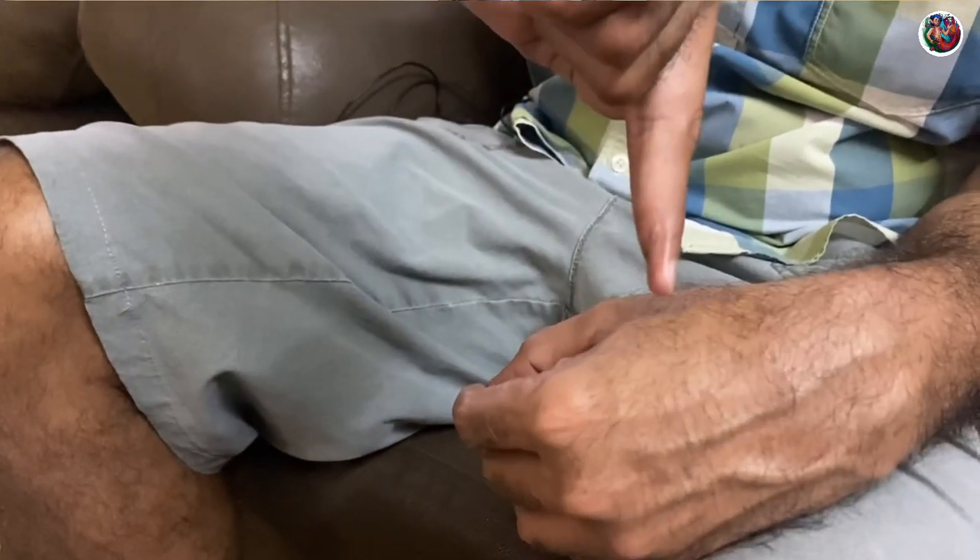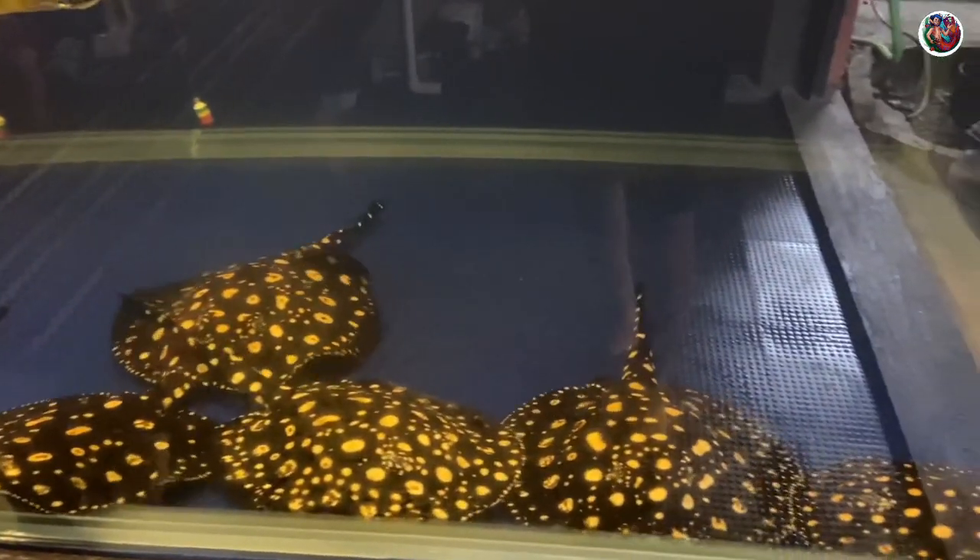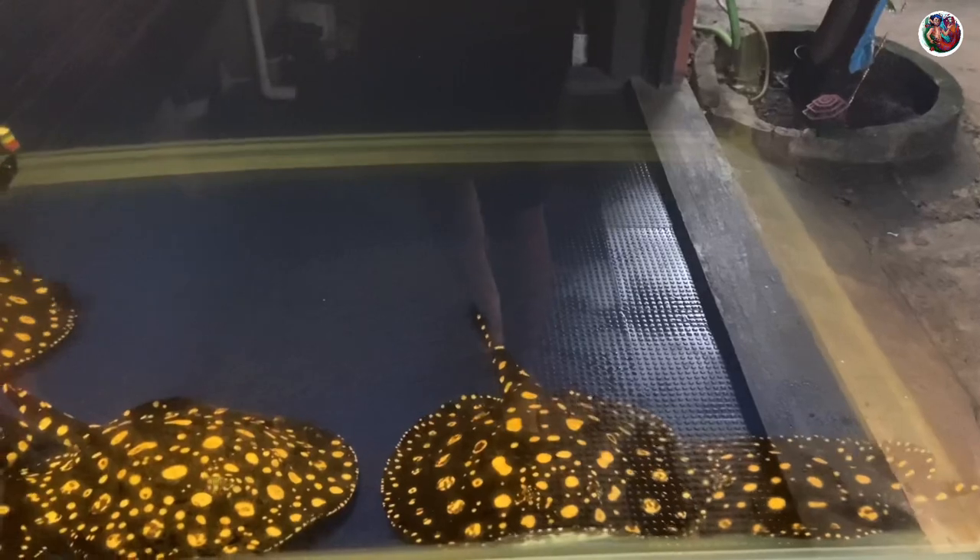Is there any advice you'd give future stingray keepers? A lot of people watching this will say they want to keep stingrays just like Lewis. First thing: you could get stung — that is a very high possibility. If you do get stung, do not panic. The bleeding will be bad. The first aid you can administer is to keep your hand under running hot water — as hot as you can bear. As it is a protein-based venom, that will help dilute the protein and reduce the effect of the venom.